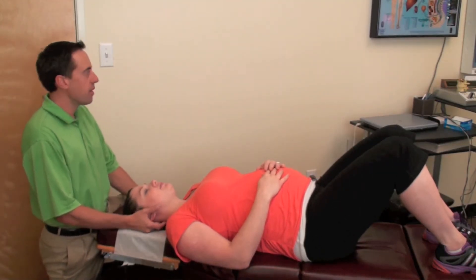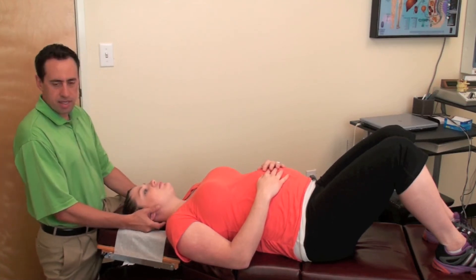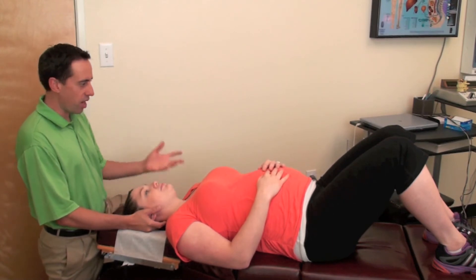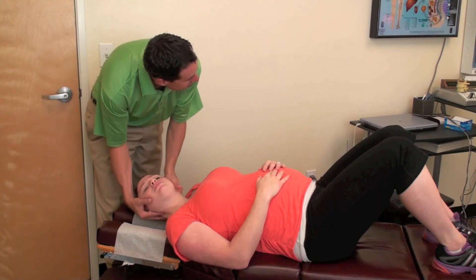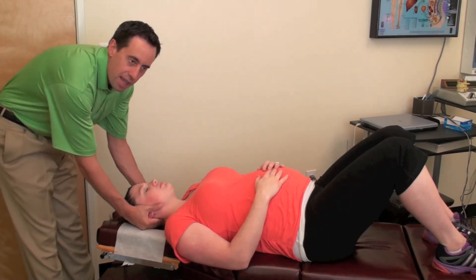Sometimes when women are pregnant they get headaches or sinus irritation. C2 — the nerves in the neck also control the frontal maxillary sinus, so we definitely adjust the neck very gently. They may have headaches or neck pain because of the changing position with the pregnancy; when they're sleeping they don't always find a comfortable position. Does that sound familiar? So we're going to just gently adjust the neck here — we got some good motion there on both sides.